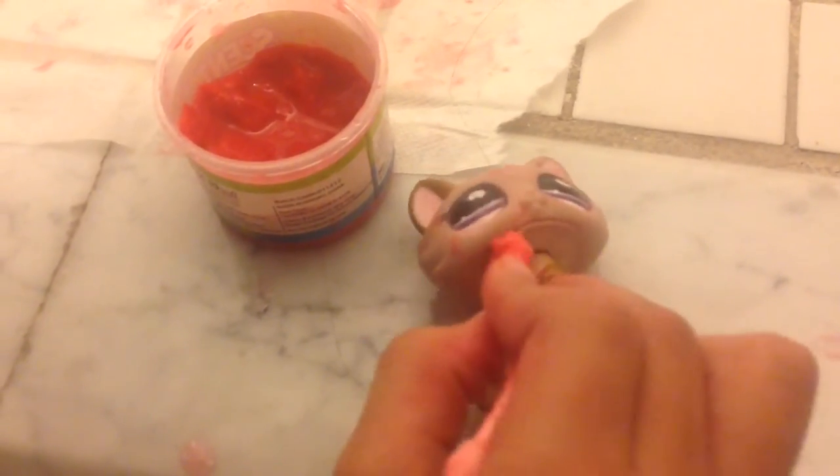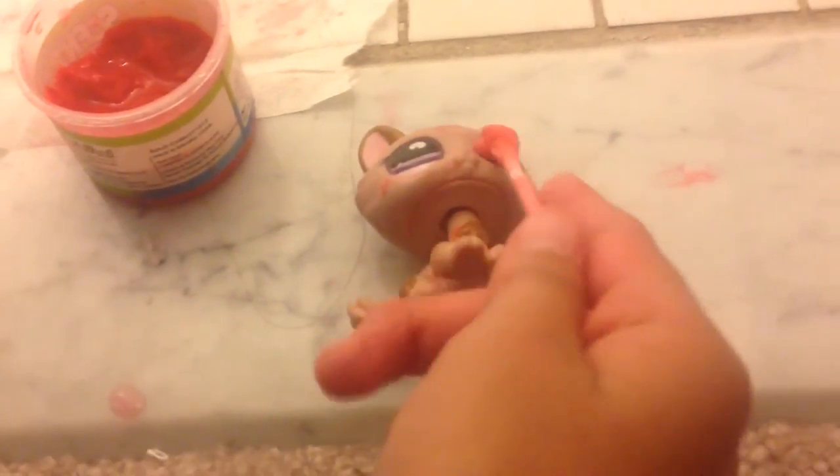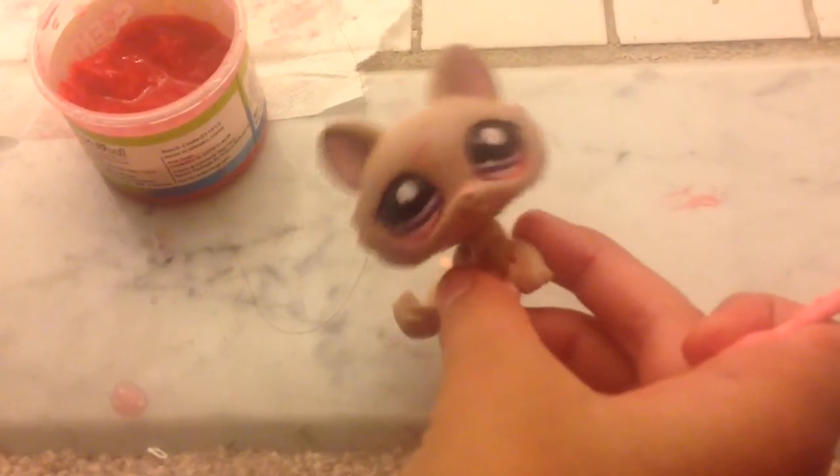Oh my god, this is Halloween, this is Halloween. So this is the first series that I'm going to make called — I forgot what it's called — called Green County LPS. And yeah. She is a director and she got shot.